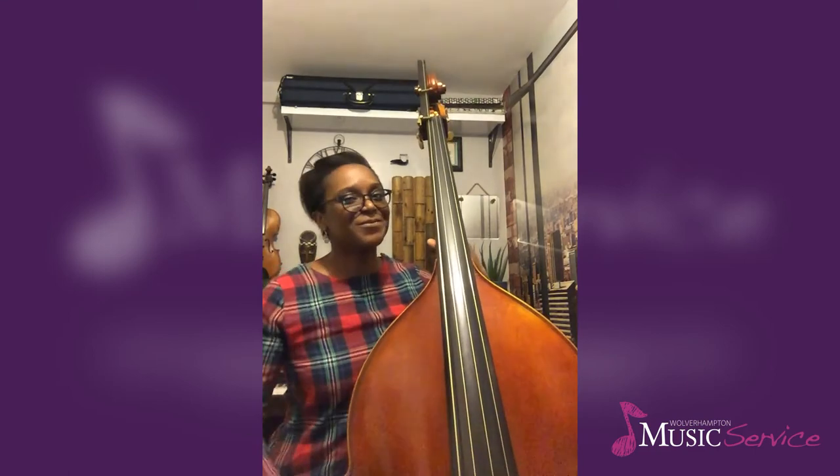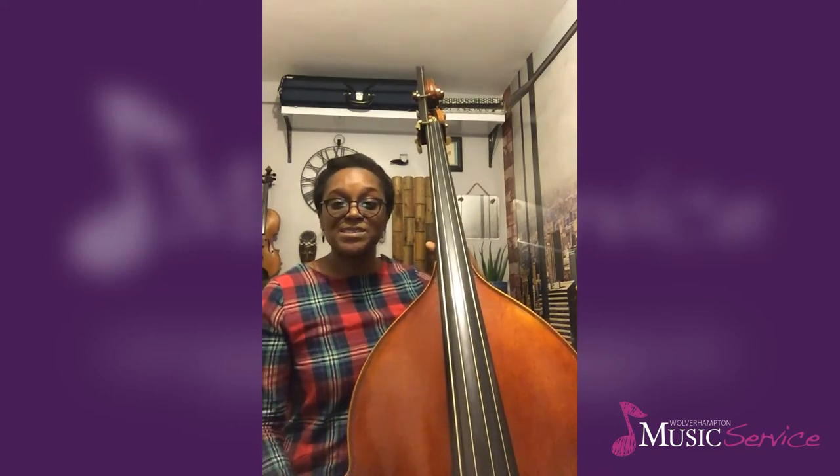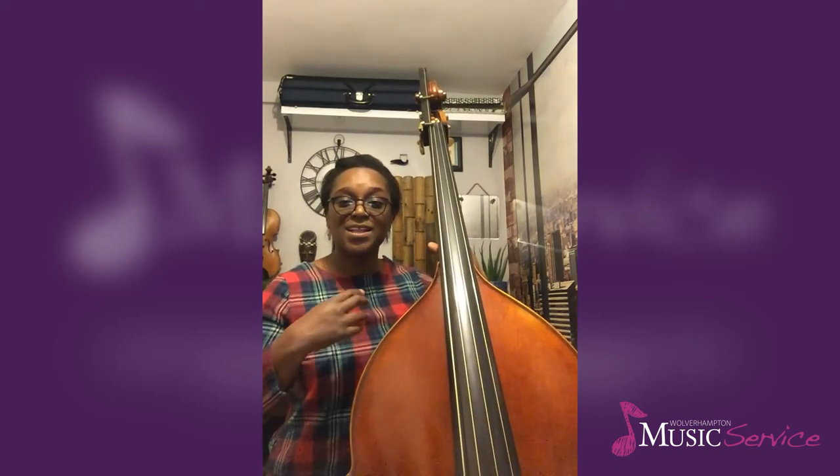So if I start on my open D string again and use my index finger — that's the most comfortable one for me to play pizzicato in this style — I'll start to play pizzicato on bass, and you'll find this gives a slightly more sustained and rounded sound. You might want to use this if you want a long sustained note in your part to continue to ring on, or if you particularly wanted to experiment with a jazz bass type style of playing.